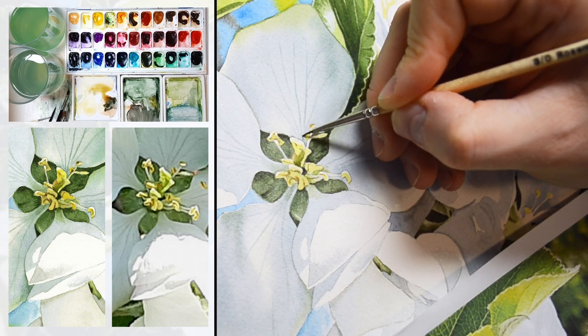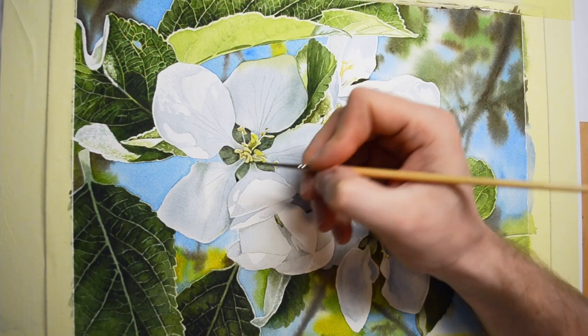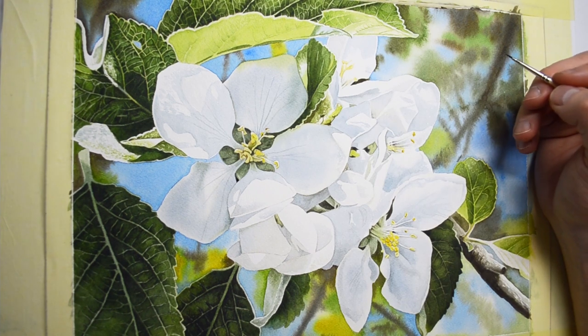The full tutorial is available in my online watercolor school at asperoart.com, so come and join us and let's paint it together. Thanks for watching!